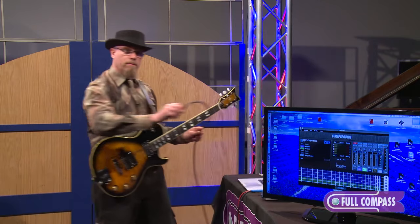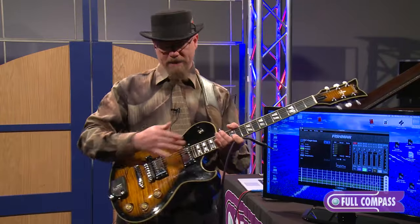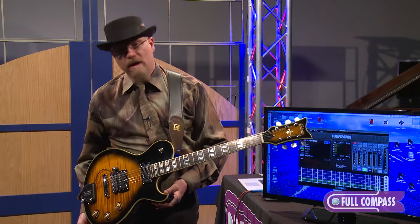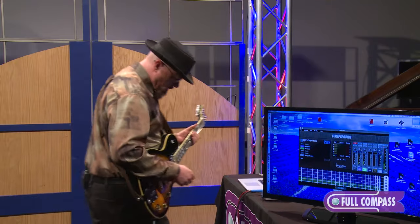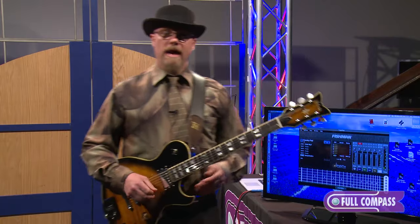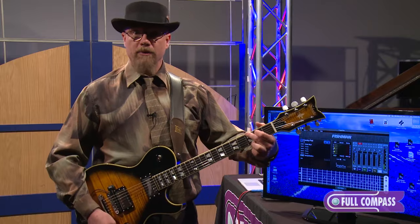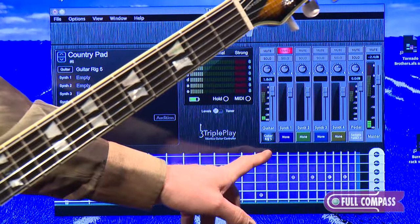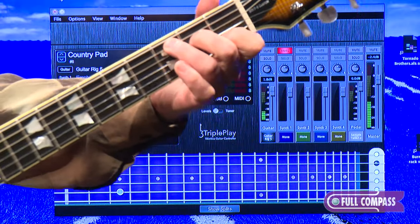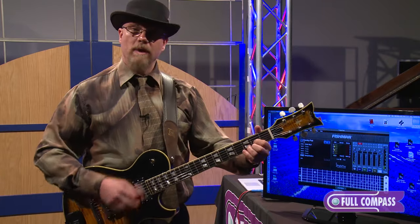I'm going to take this guitar cable right here and plug in because, as I mentioned, I'm wireless. So now I'm going to access my regular pickups and show you how you can use the Triple Play with the built-in electronics of your guitar. I'm going to switch over to another patch right now. In this patch I have the regular guitar coming through, and you can see that in this track right here it says Guitar Rig — I have Guitar Rig loaded into the Triple Play.